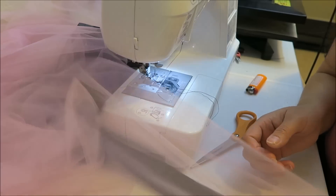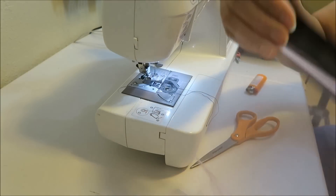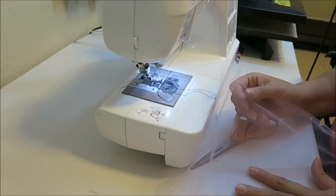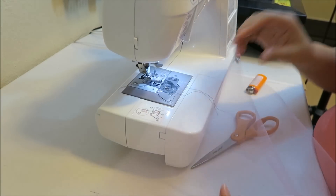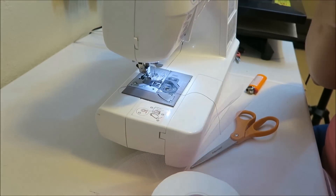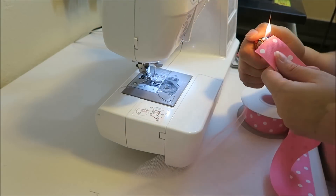So I've got one side put on. I'm going to turn it around and I'm going to be using pink polka dots — this is for a pink Minnie Mouse. I'm going to change out my thread; I need pink thread now, both top and bottom. You're going to want to heat seal again.